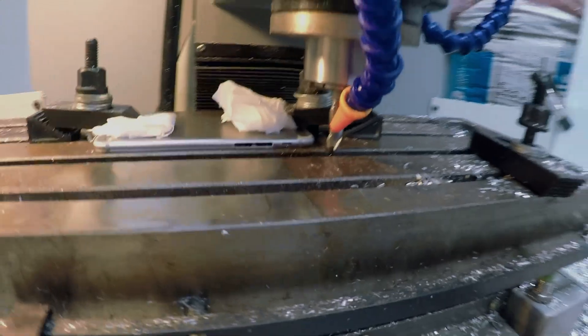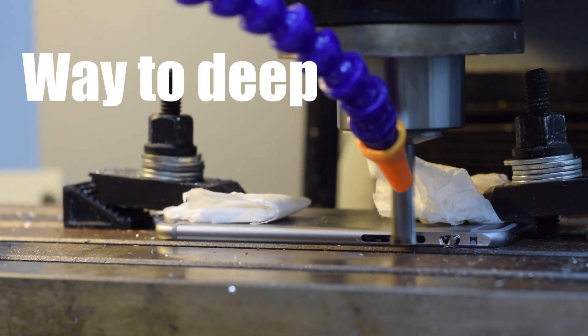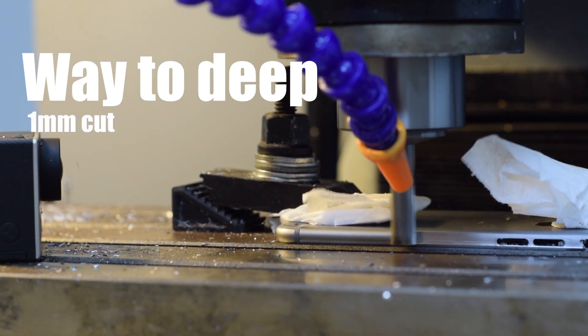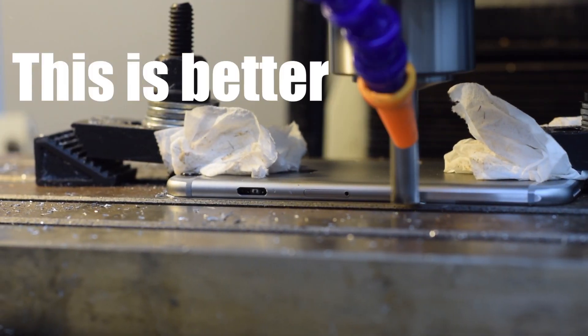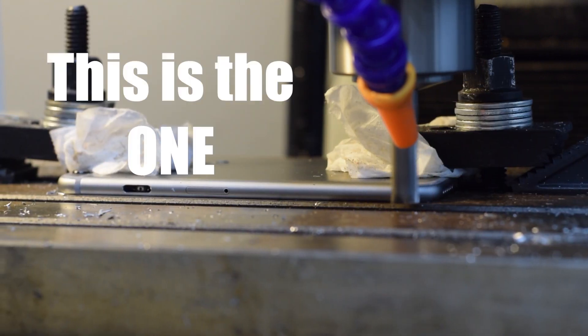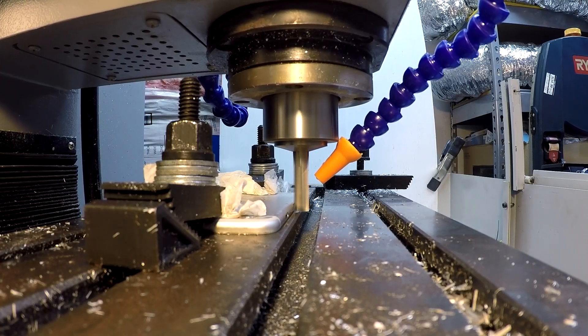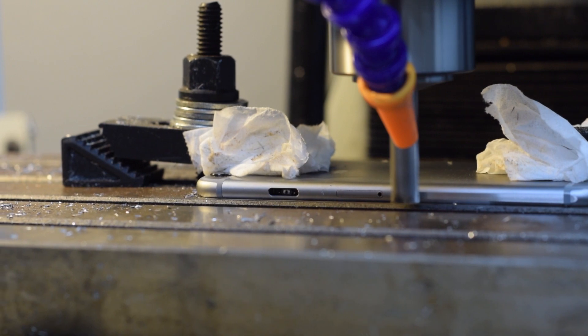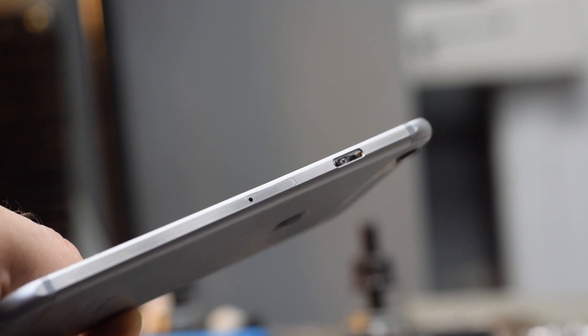The phone is set up in the machine, it's squared, and we are about to make a cut. Holy cow!